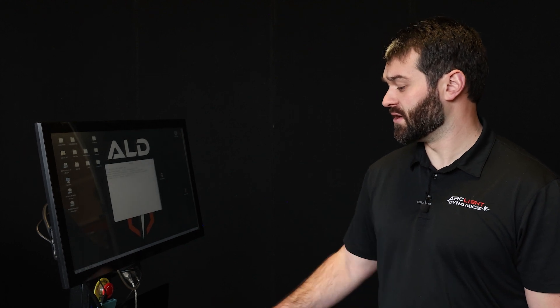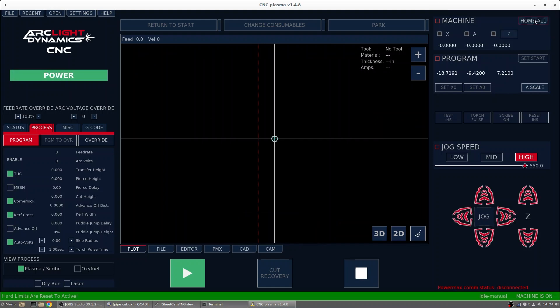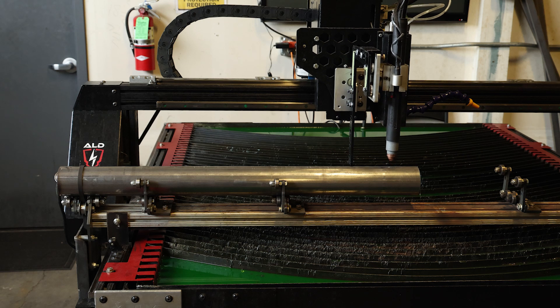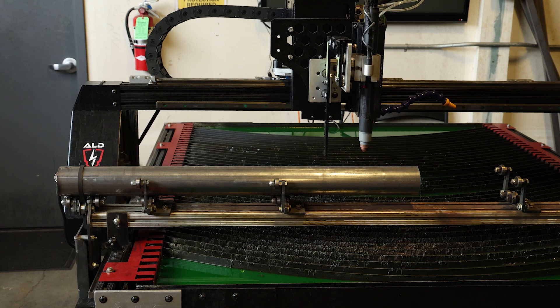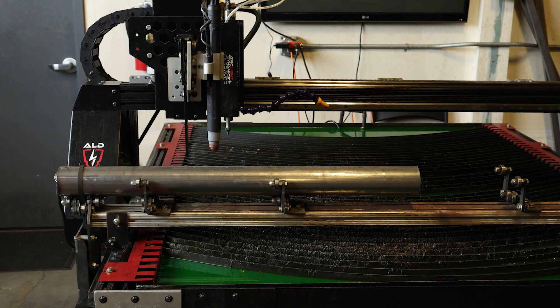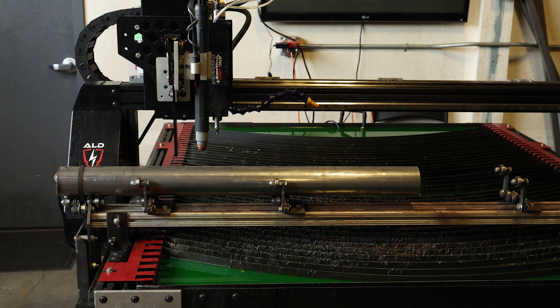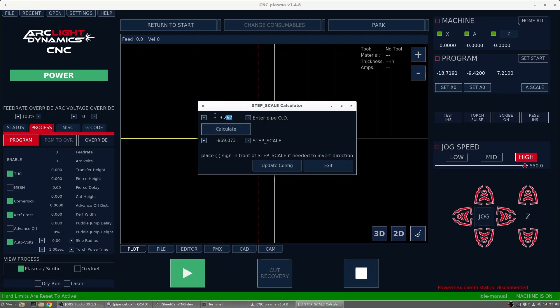We're going to go into CNC rotary and the first thing we're going to do is home our table. So we're going to hit the power button, then hit Home All. We're going to go into A Scale, put in the diameter of our pipe, and hit Calculate. Then we'll hit Update Config to apply this new diameter.